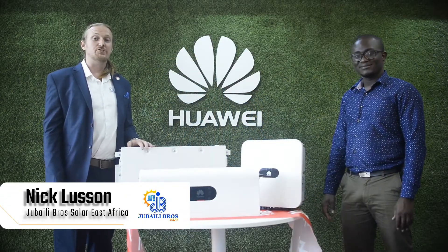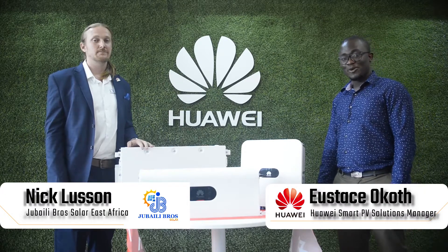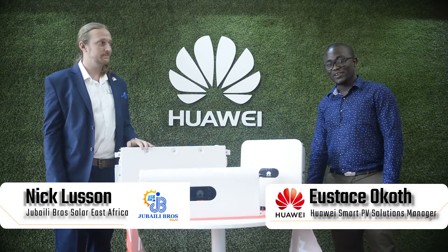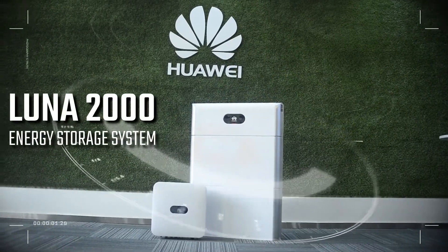Hi, I'm Nick Lusson with Jubelibro Solar East Africa. Hi, I'm Yusas Okoth with Huawei Kenya and the Smart PV Solution Manager. We are here to show you the Smart PV residential products for Huawei.